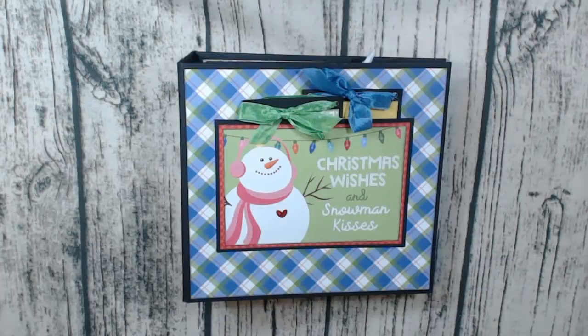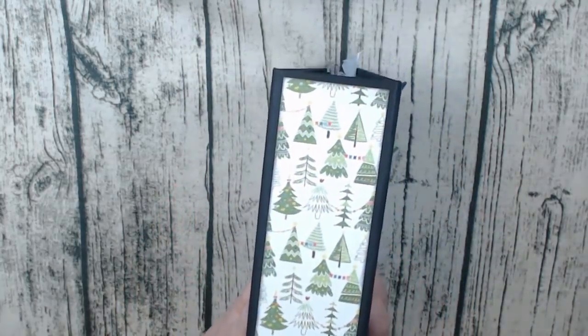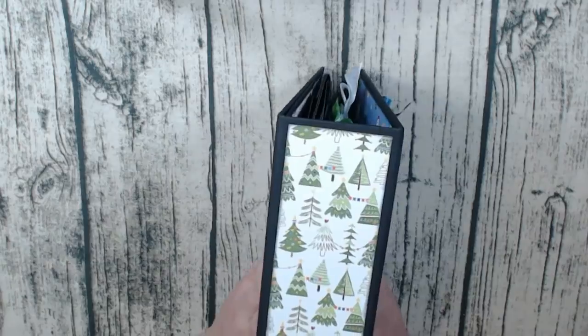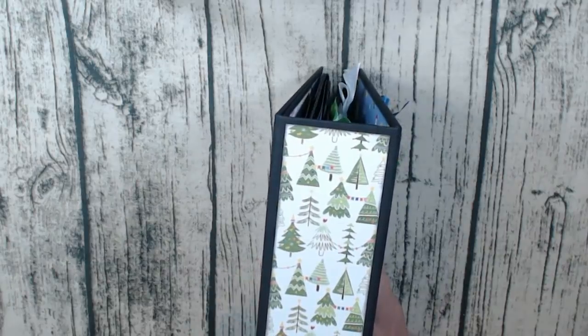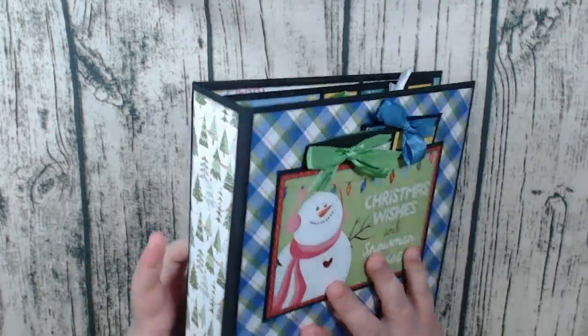Hey there, it's Lori with Ellum's Crafty Creations and I have another project to share with you. This project is a mini album with a little bit of a different twist, and I tried something new for you guys. The covers measure eight and a half by eight inches, so it's not terribly large. The spine is two and a half inches — I gave it a little bit more on the spine than I think I needed to.